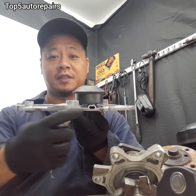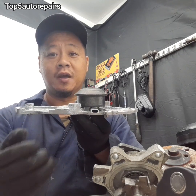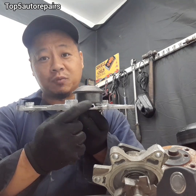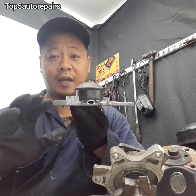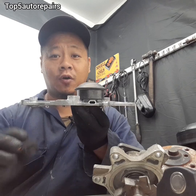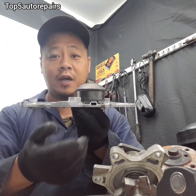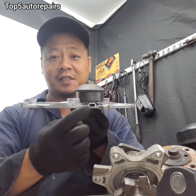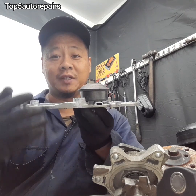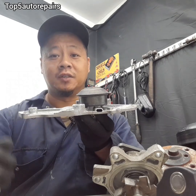Just because this weep hole is leaking coolant, it doesn't mean the water pump is bad. For example, if this weep hole is leaking very, very little coolant — only a few drops and it pretty much stops afterward, or you see it just drip once in a long while — that's considered normal. However, if you see coolant constantly just dripping out very fast, rapidly, that means the internal seals are failing and it's definitely time to change the water pump.